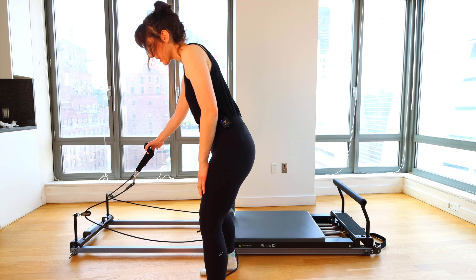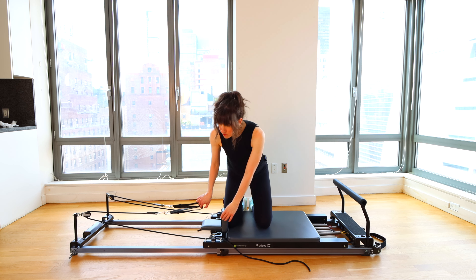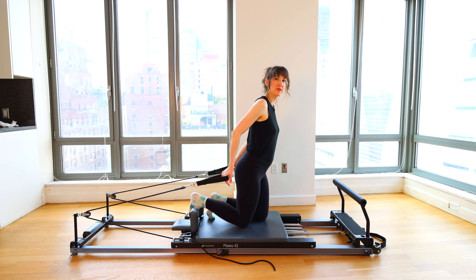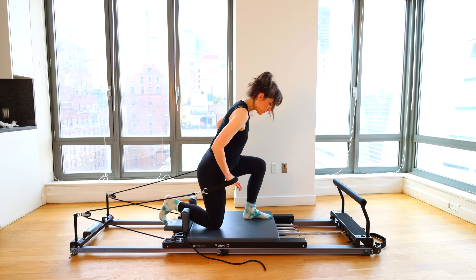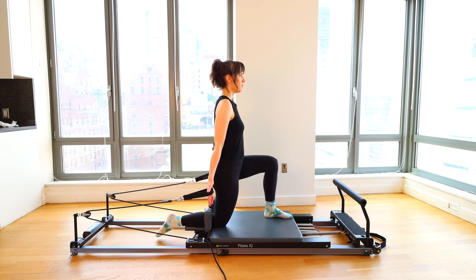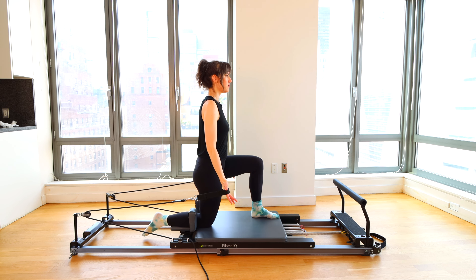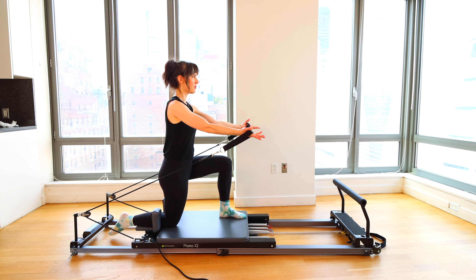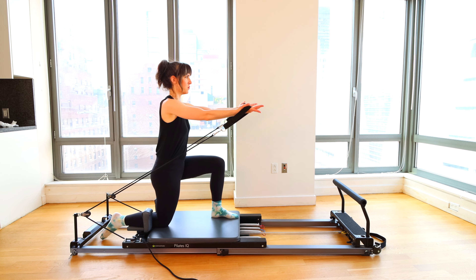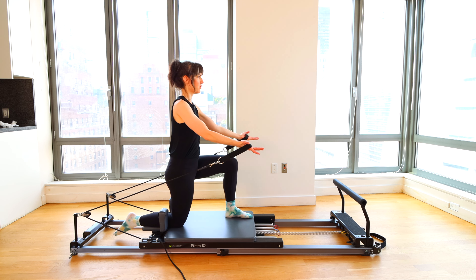I've switched to an extra light spring or a yellow spring — you could also use a light spring. Grab both straps into one hand, turn around to face the foot bar. I've placed the foot bar back up. I'm going to place the left leg forward, headrest is down for this. Kneeling in the lunge position, hips are square, both face forward. Palms facing forward, we press straight arms up and lower down. You'll notice as you get moving that you really need to stabilize through your core with this light spring loaded and your body moving the carriage back and forth.